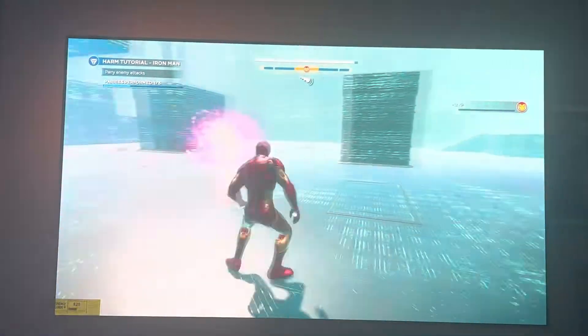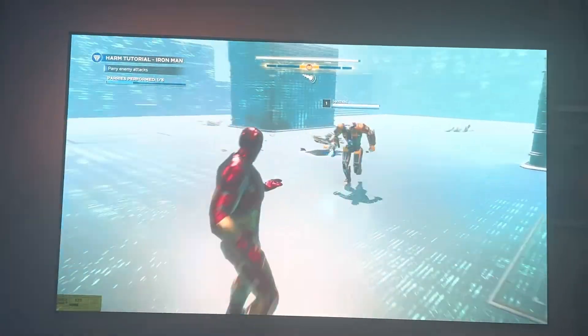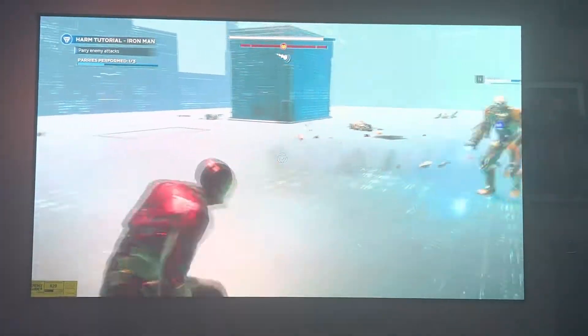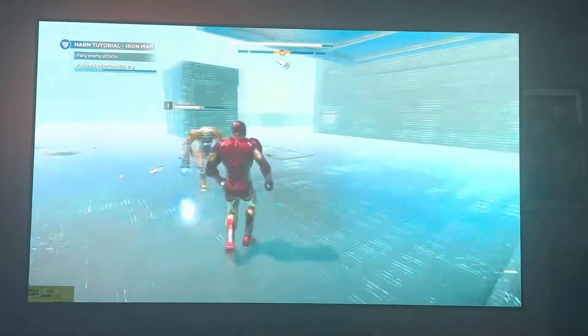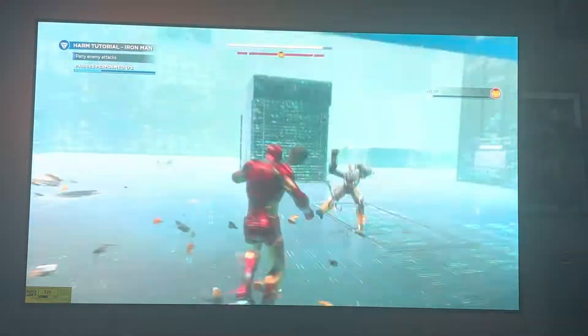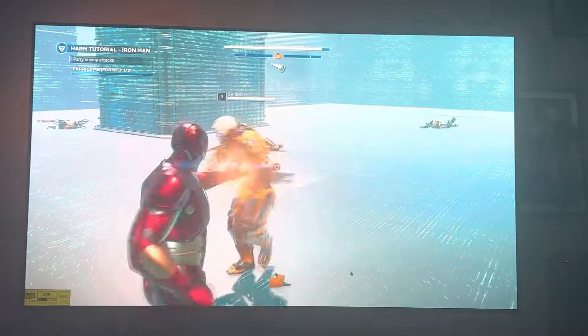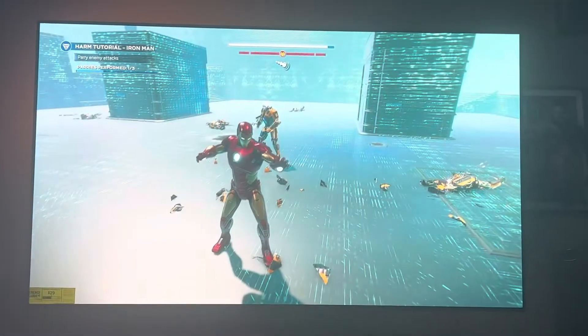This is an immersive experience. You hear the sound but you're feeling it as well. So that brings another quality to your gaming experience, your Bose experience. I love Bose sound.